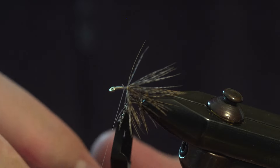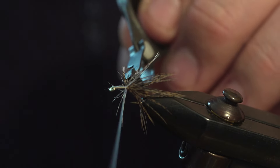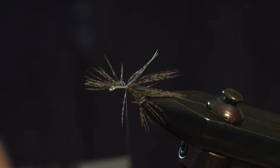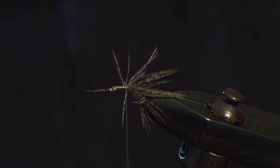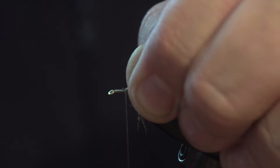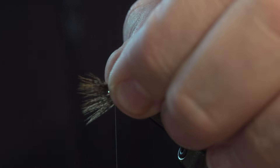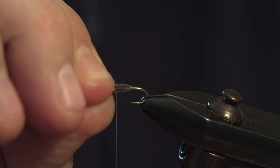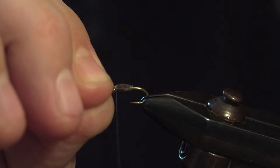So you just get the hackle on and then wind back and come over, hackle, take the hackle pliers off, catch it in and then trim. Now this looks really messy at the minute. So fold everything back, then come up a little bit behind the eye, and then we're going to brush everything forward over the eye. Then what we do is pinch together, hold with your fingers and do a nice loose turn over the top.